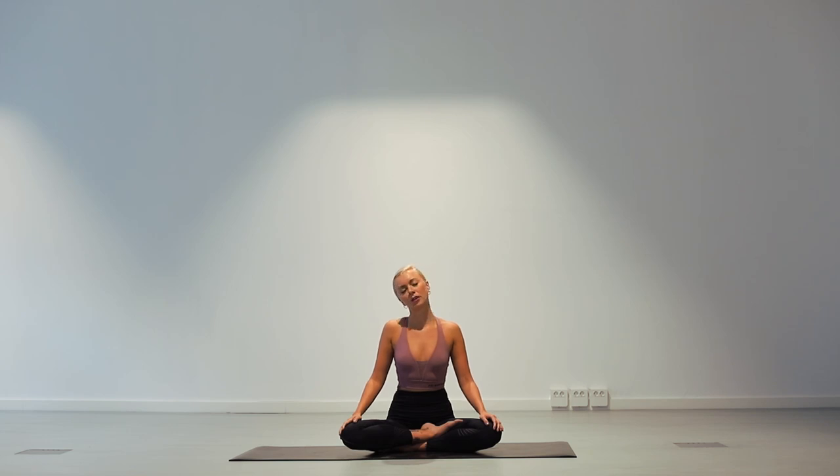Bring our right ear towards our right shoulder. Stay here for one breath, inhale and exhale. Inhale to come back to centre and exhale to the left. Left ear on left shoulder, feeling the stretch along the right side of the neck. Inhale and exhale. Inhale back to centre.